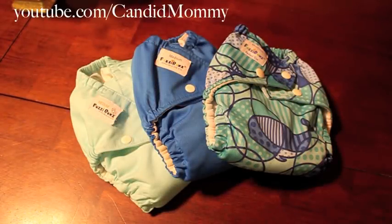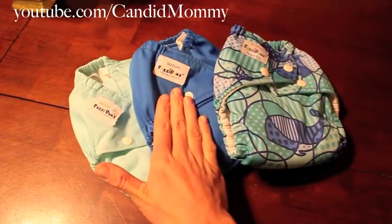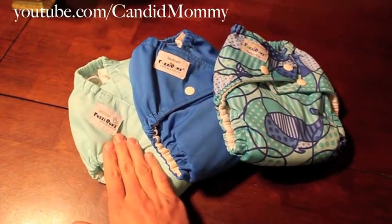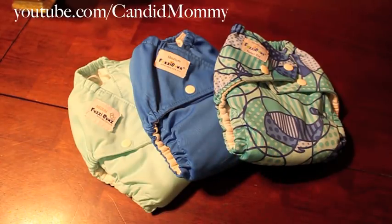Hey guys, I've been asked a ton what the main differences are between the Turkey Fuzzy Bun and the Fuzzy Bun made in China. I also have a Fuzzy Bun made in the US, so I'm going to compare all three and give you a quick rundown of the different diapers and why they vary so much.